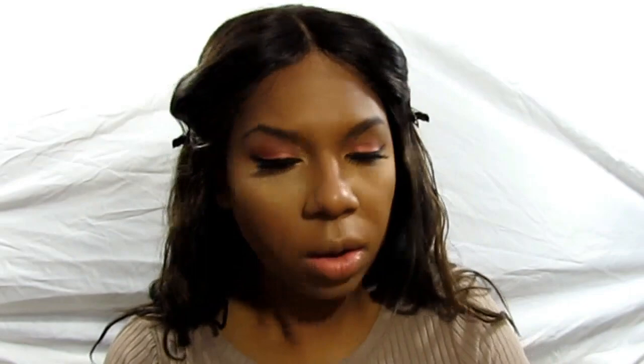Going back into that nose, finally finishing the chin, then setting our face with the Makeup Revolution Banana Powder — doing a nice light layer and blending that out, not trying to let it bake. Baking really dries my skin out.